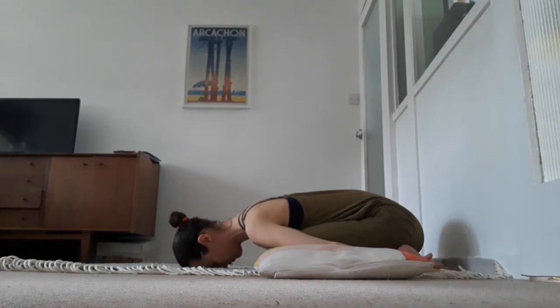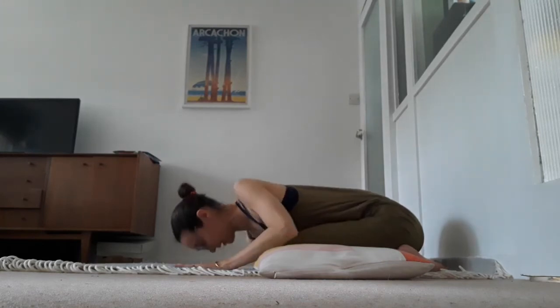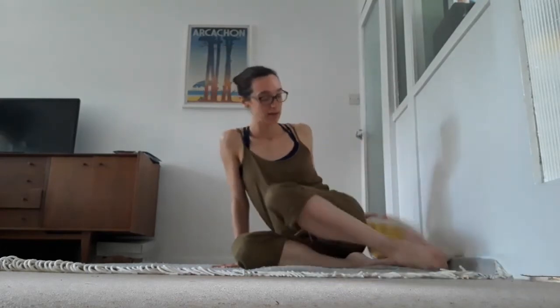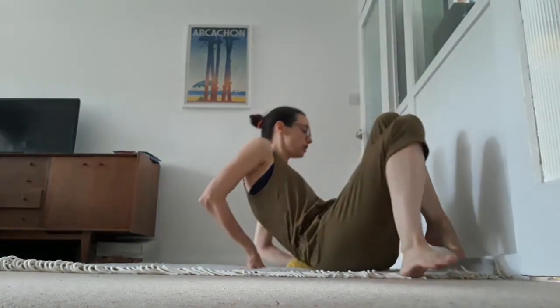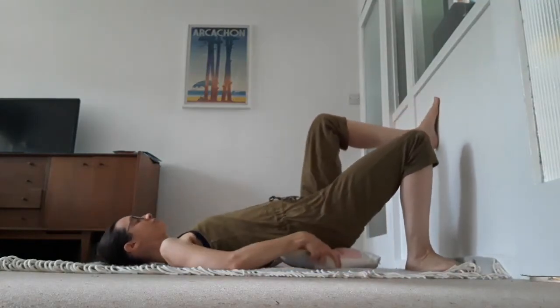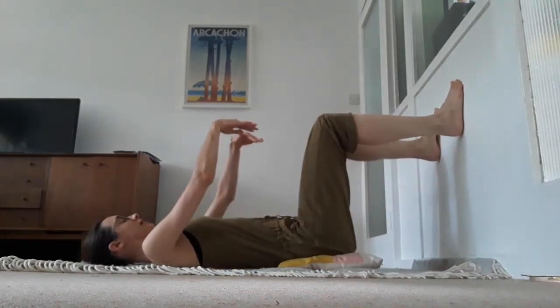Stay there for maybe 10 or 15 breaths, but you can choose to stay longer if that feels good. Then slowly push yourself back up to a kneeling position. From here we're going to transition to lying on our backs with our bottom as close as possible to the wall — this is where you might want to have your cushion, either for extra comfort or to elevate your pelvis if you are over 30 weeks pregnant. We want to place our feet against the wall.